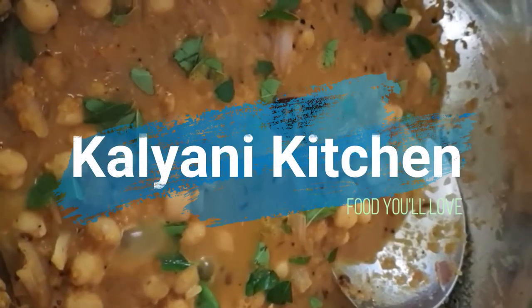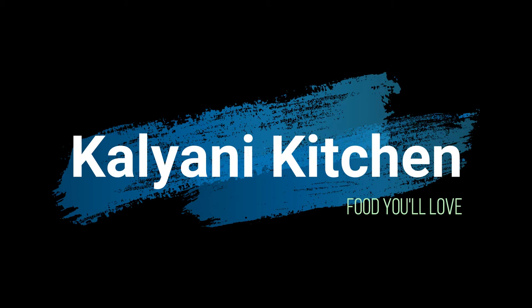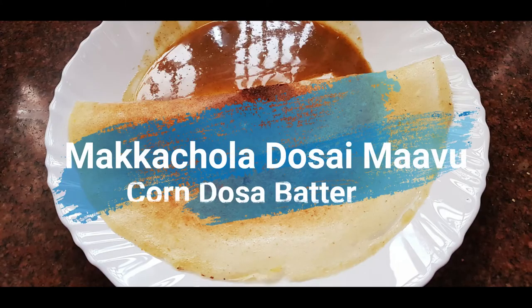Hello, welcome to Kaliyani Kitchen. We are back. Regular viewers will enjoy our content, and new viewers, please do subscribe. Now we will see how to make the makacholam dough. Let's see the recipe.